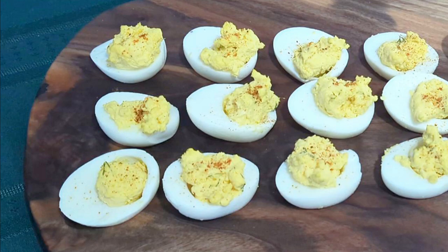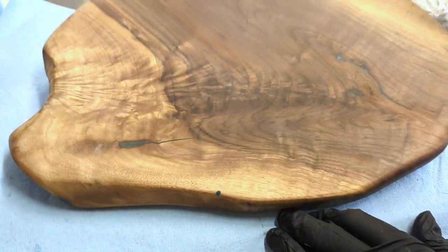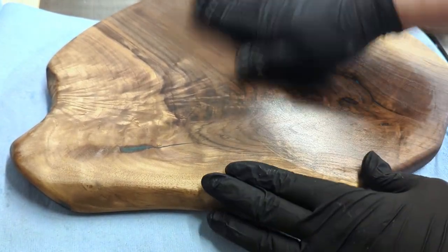Have you ever seen a deviled egg charcuterie board? Well, this was a first for me. Our daughter loves to make deviled eggs, but usually serves them on a plate. Well, when mom and dad have a woodworking shop, that just won't do.